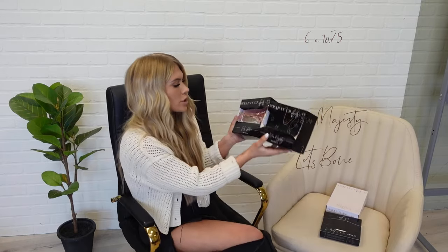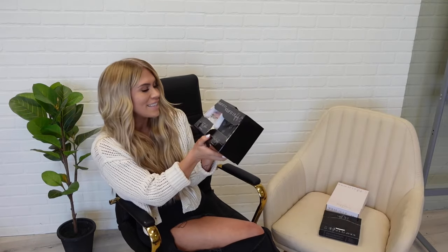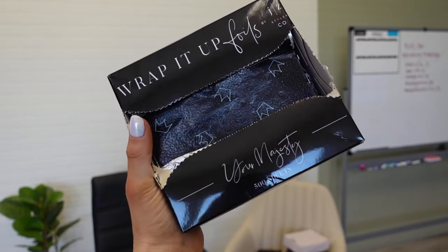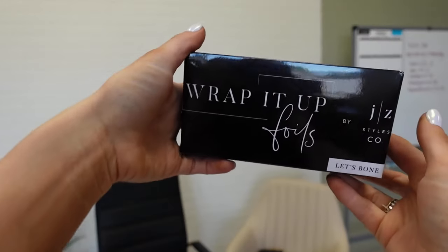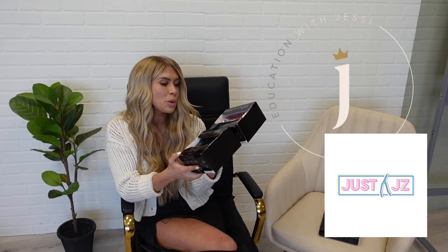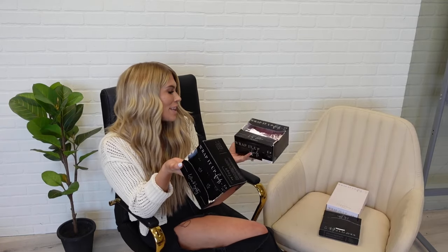So as of right now, we have three foils launching. The first one I'm going to talk about is just the standard size. In the Wrap It Up Foils, we have two standard sizes. I used this for a promo shoot today so that's why it's all wrecked and ripped apart. But we basically have this standard foil and it comes in two different prints. The first one is called Your Majesty — it's black with crowns on it. And then the second one is pink with wishbones; this one's called Let's Bone. These two prints are my tattoos and part of our logos. These are a foil that is 6 by 10.75, so it's really great as a standard foil — going to work for all your highlights, your lowlights, things like that.